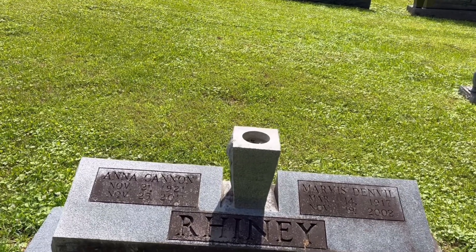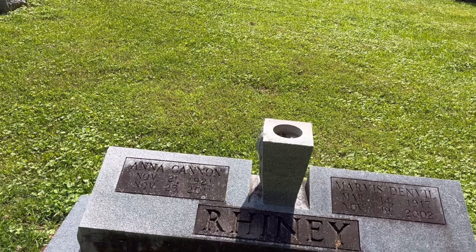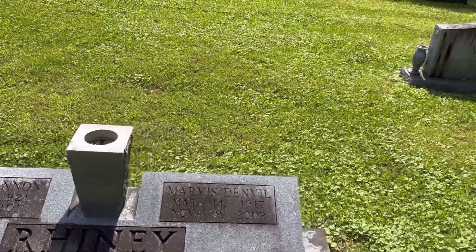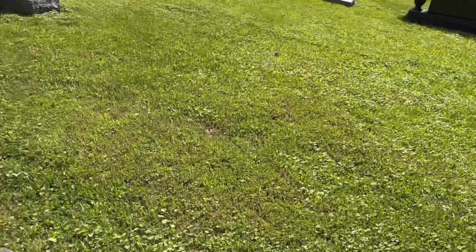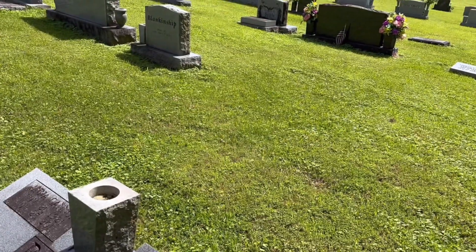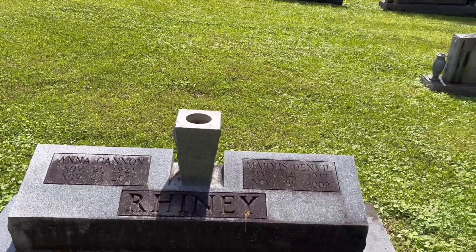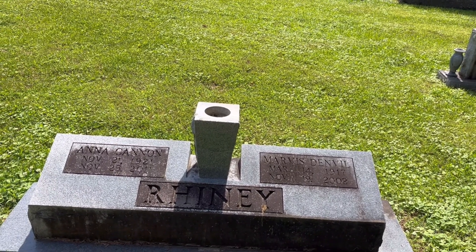You can see the stains here, and this is all biological — that's what the stains are. What we're going to do is use something called D2. I have a bottle of it here. This is what the Park Service uses to clean veterans' headstones. It won't damage the stone and it's safe to use. So what we're going to do now is start to clean the stone.